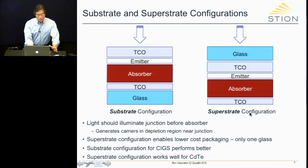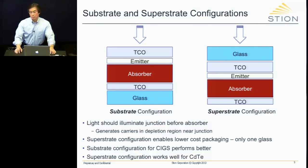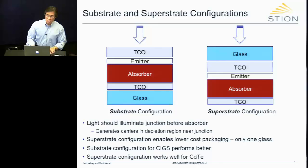This is very important for two reasons. One is that in order to sell modules or panels to anyone, they must be certified by IEC or UL. To be certified, you have to pass certain tests. One of those tests is that your panel must survive a hailstorm hurled at it at 100 miles an hour. Therefore, you really need to package it properly, which means you need a piece of glass on top. In the superstrate configuration, that's already there — so that's all you need.